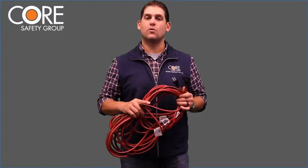It's very important to inspect extension cords before and after each shift. One of the best ways to make sure this is being done is to roll up your cords at the end of each day — you can inspect them while you roll them up and roll them back out. Inspect the entire length of the cord, checking for any cuts, burns, or holes.